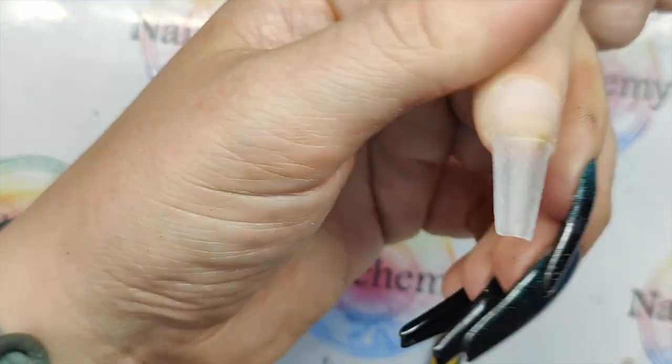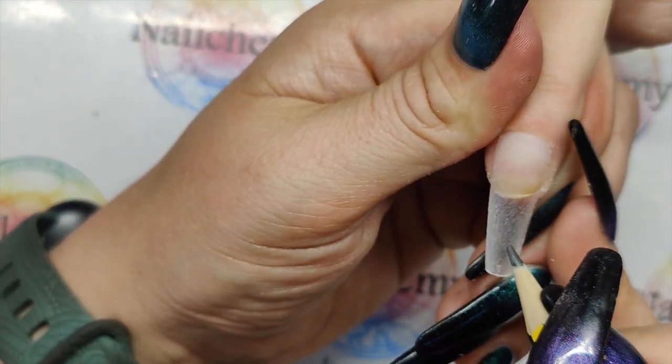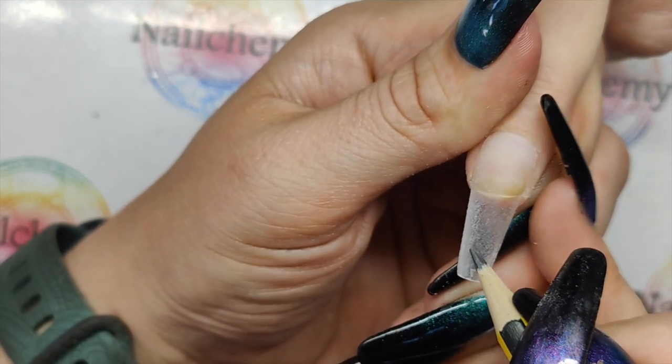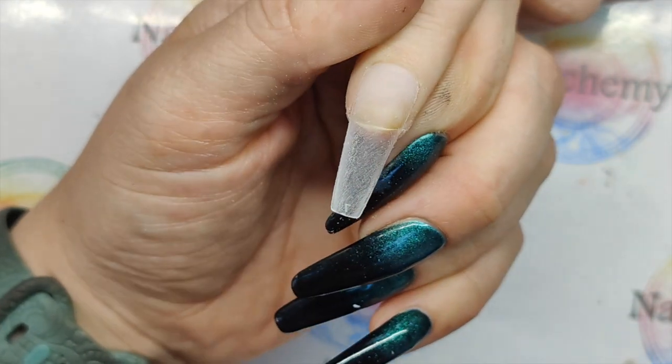I want this bottom section to be super see-through. So around here somewhere, I'm just going to draw a love heart just as a rough guide. I'm just drawing this in pencil — you could use gel or what not.